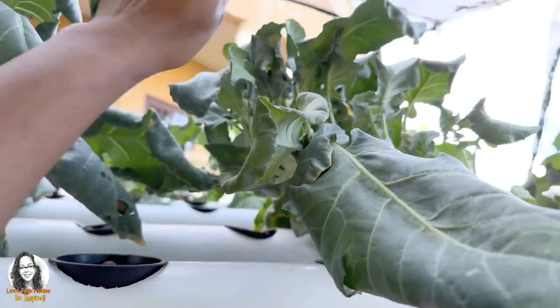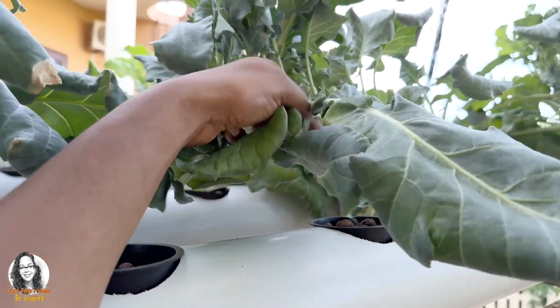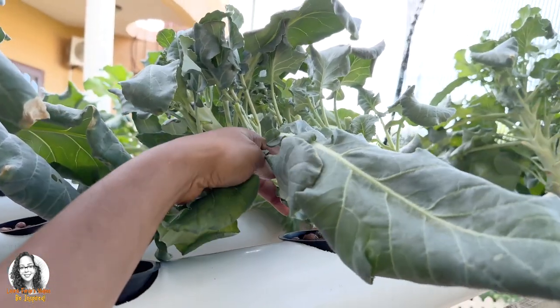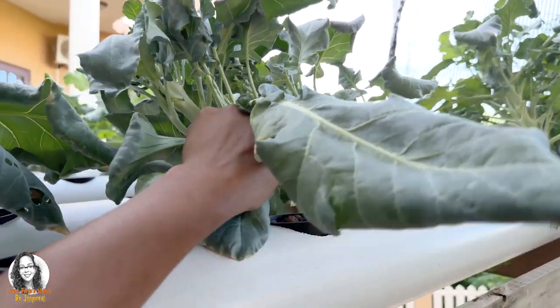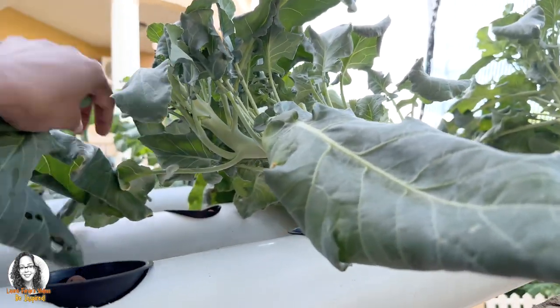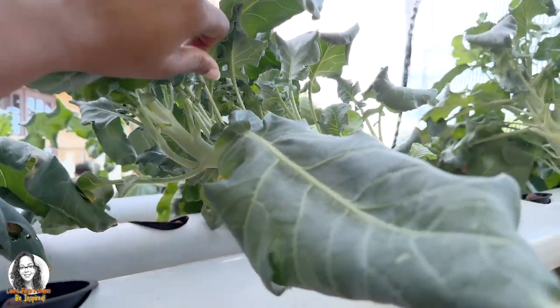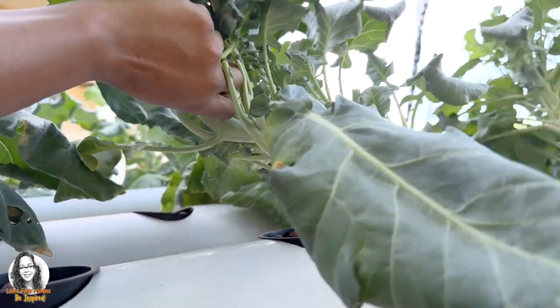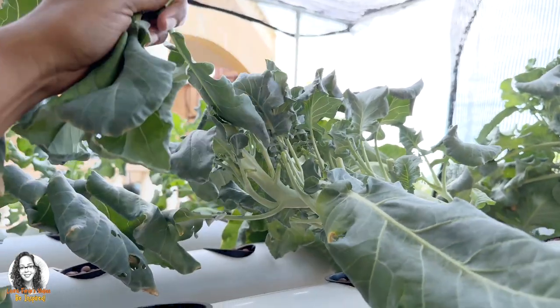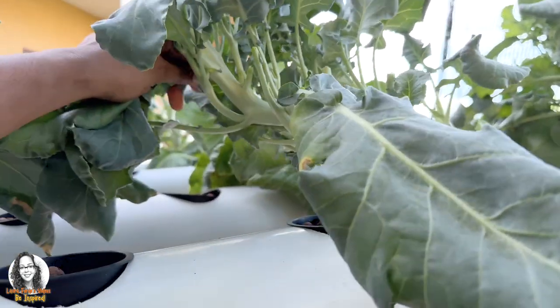I'll take some of these young leaves. This is a side dish I'm making for dinner. If you didn't know that you can use broccoli leaves and cook them, now you know. If you grow broccoli in your garden, you can harvest the leaves and sauté them as a side dish — like greens to have for dinner.